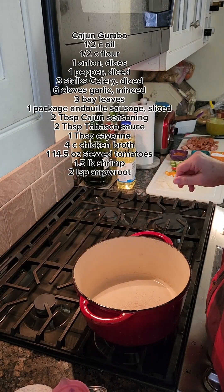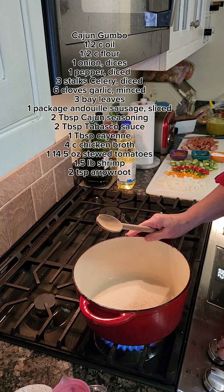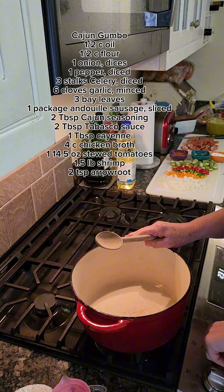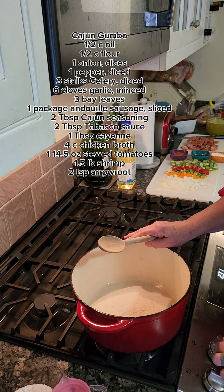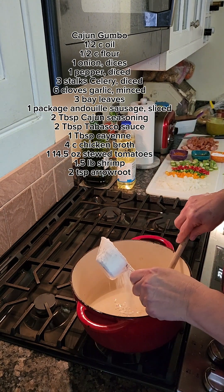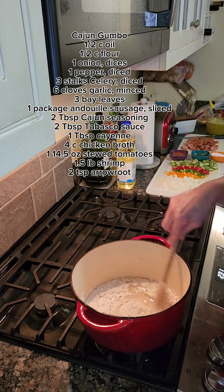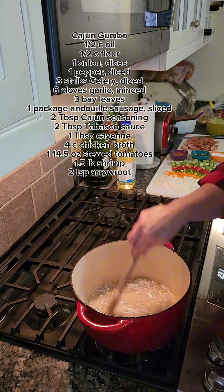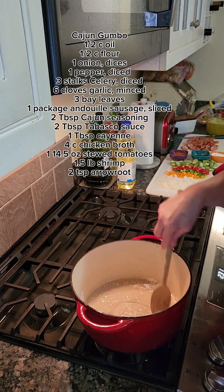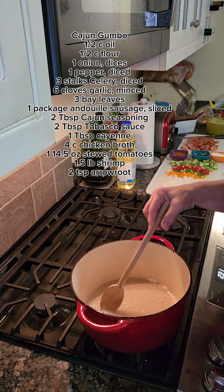Today we're gonna make some gumbo. Into a heavy bottom cast iron dutch oven over medium-high heat, add a half a cup of canola oil and a half a cup of flour. We're going to stir it — this is our roux, and we need to cook it until it is a nutty brown.